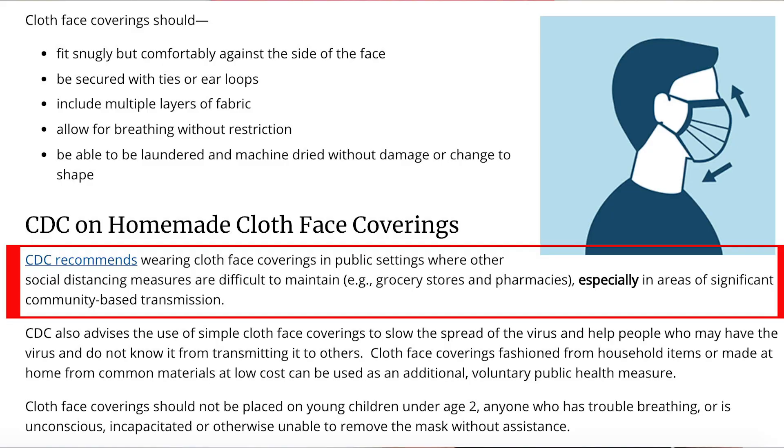Hello Clean Freaks, Germophobes, and everyone in between. Today we're going to talk about the three CDC recommended face masks. The CDC recommends wearing cloth face coverings in public settings where other social distancing measures are difficult to maintain. I'll put a link to the CDC's webpage so you can read through it, and I think you should because they do update the information as things change.